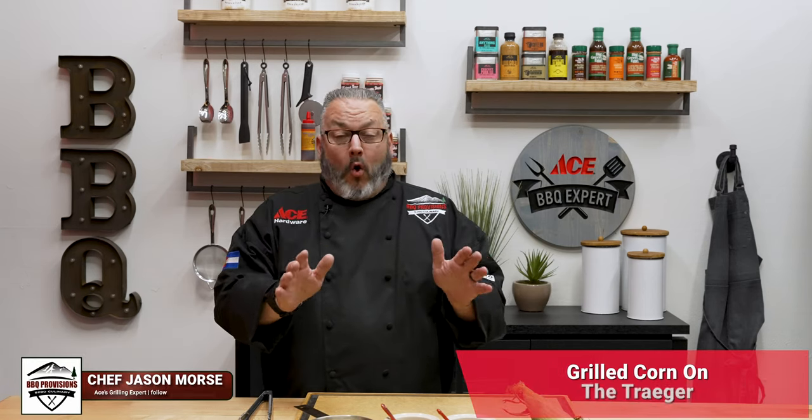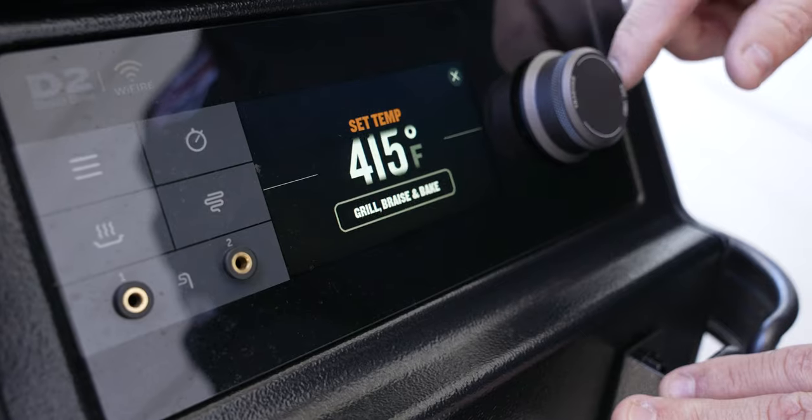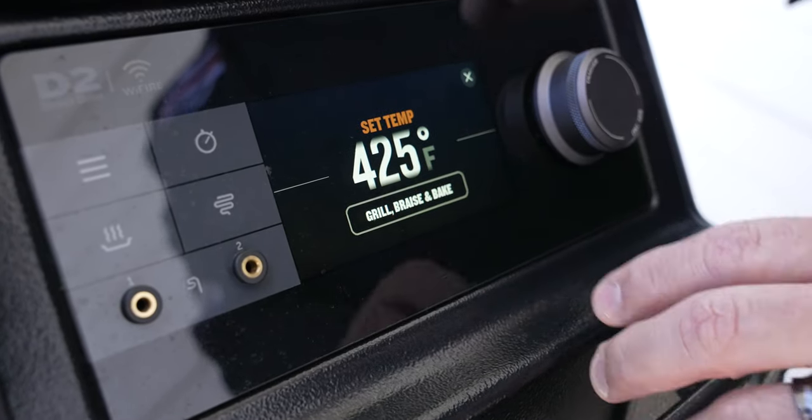Today we're going to be grilling corn on the Traeger Grill. So let's head out, get the grill started up, and let's get cooking. We topped off the pellet hopper with those Ace Reserve Blend pellets, and our cooking temp today is going to be 425 degrees.